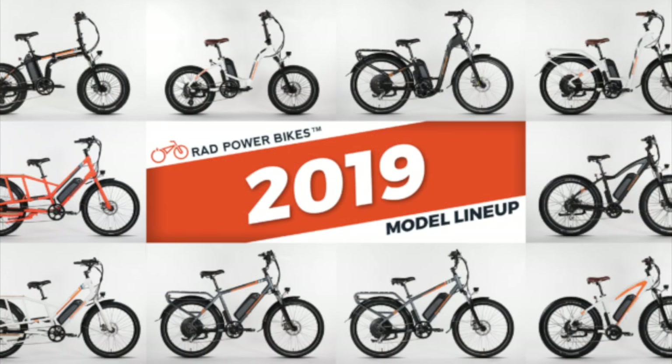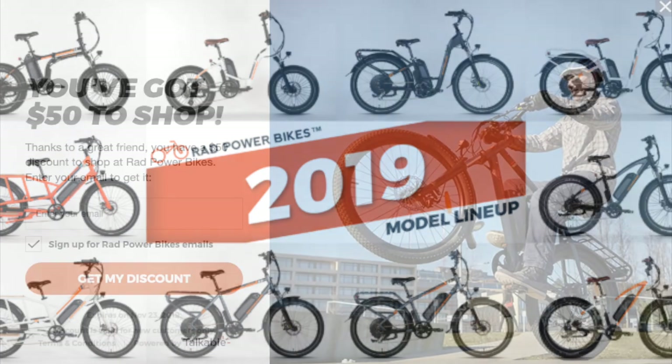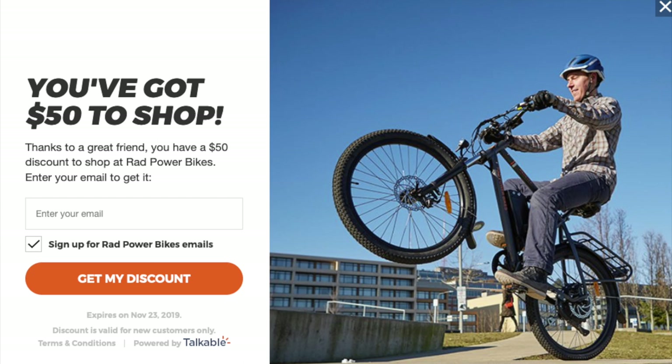If you found this video helpful and are considering purchasing any of the models that Rad carries, you can save $50 on your order by using the link provided in the description below. We also benefit from this with an Amazon gift card from Rad, so we both win.